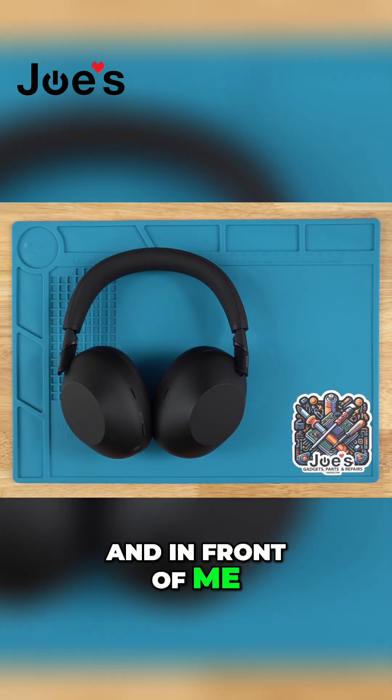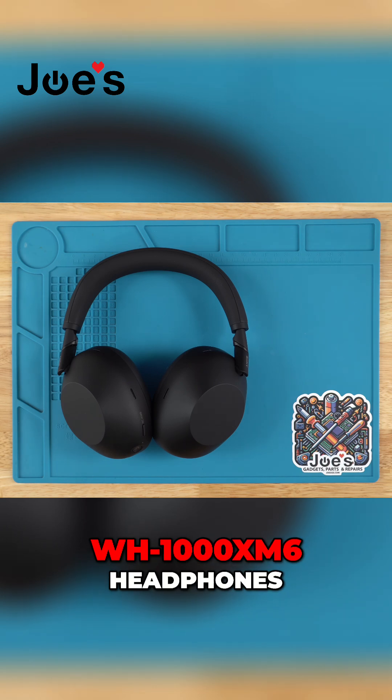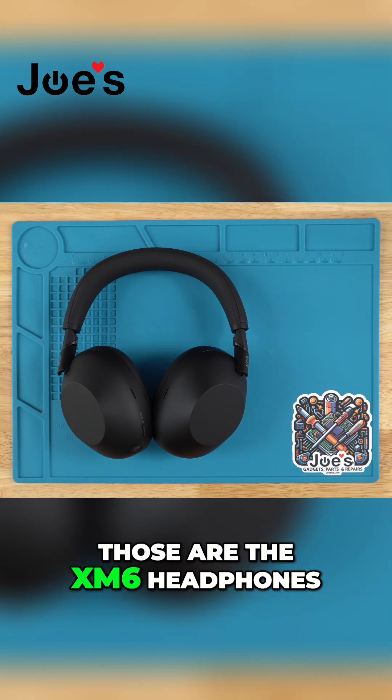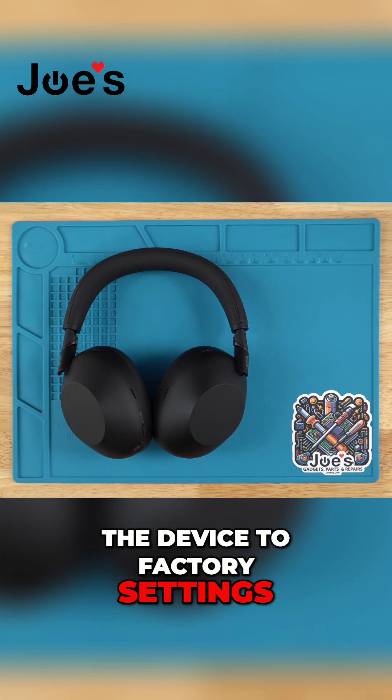Yoji E here. In front of me I have the Sony WH-1000XM6 headphones, and I'll be showing you how to reset the device to factory settings.